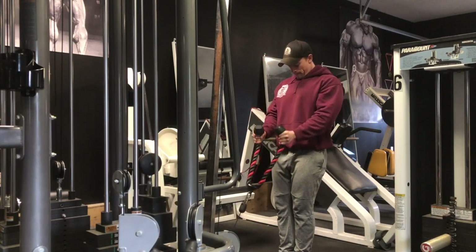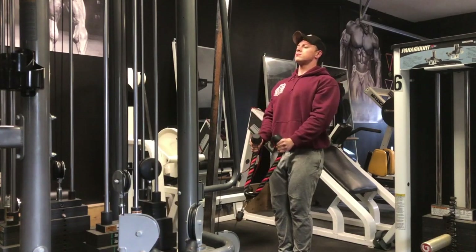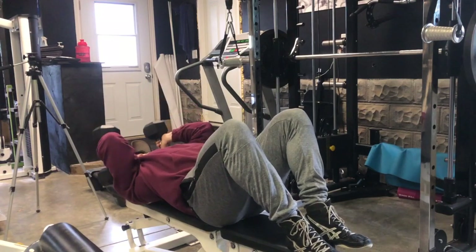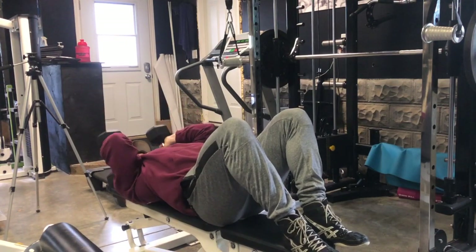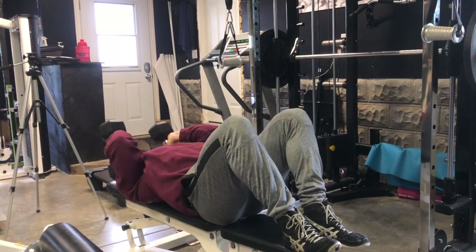We did three sets on that. Then for the second superset, we've got a rope table curl — kind of a hammer curl variation — and then dumbbell skull crushers, again three sets. I typically go higher rep range on the first two movements and then a moderate rep range for the middle and last superset.